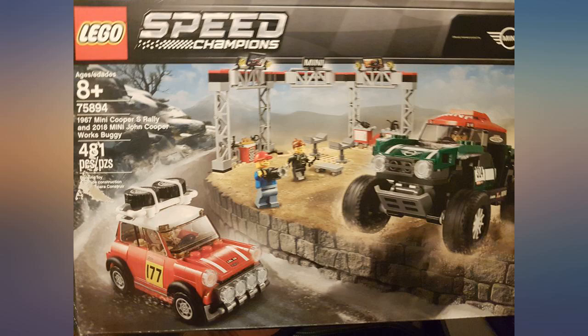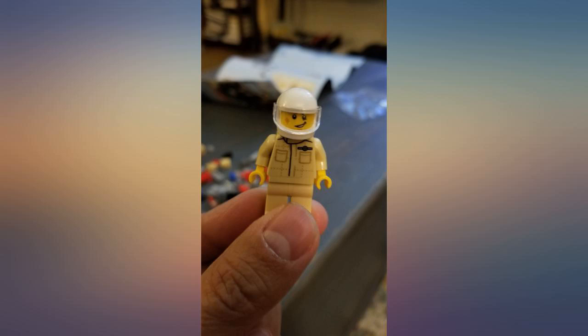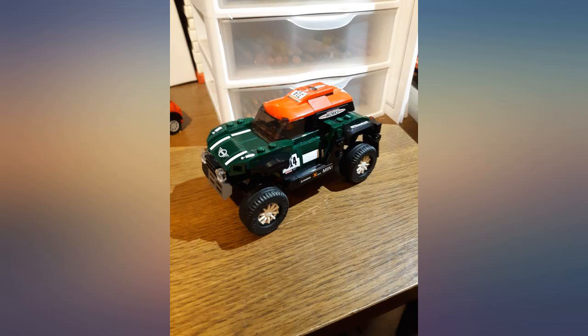They are so fun to drive in real life, but as a mom I just don't have that opportunity. But I can tell my 8-year-old, who also loves cars, about them and why they are awesome.